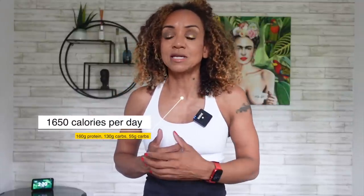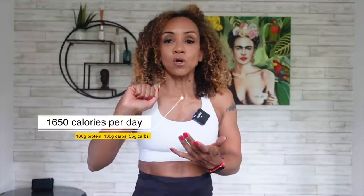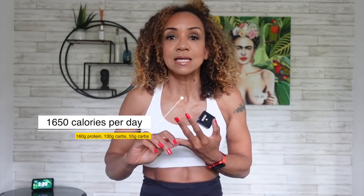So what did I do with food? Towards the end I dropped down to 1,650 calories — that's quite low for me. That was 160 grams of protein, which is really high for me, 130 grams of carbs, which is quite low and I did struggle with, and 55 grams of fat.